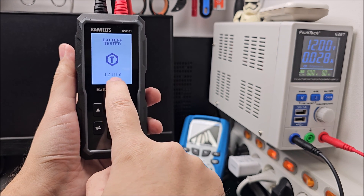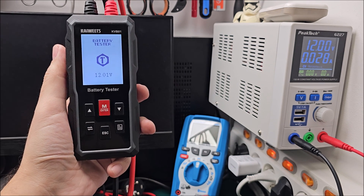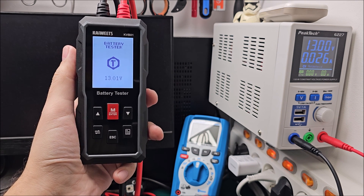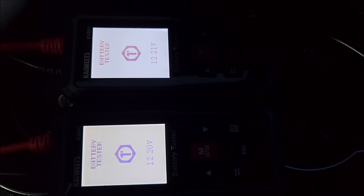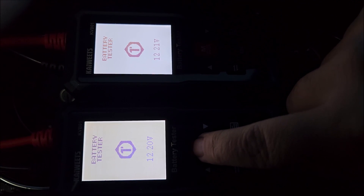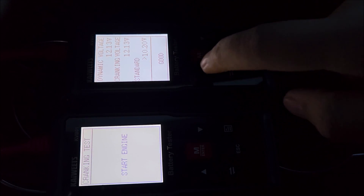Let's give it power. The voltage reading is basically spot-on — only 0.01 difference, which is insignificant. Both units are ready to do the cranking test. It's cold outside, so I wanted to see some real values. The lower unit is the good one. Let me go into the cranking test on both — the top one also on cranking test — and you can already see a difference.